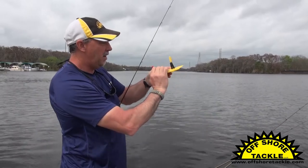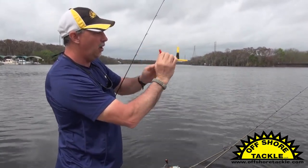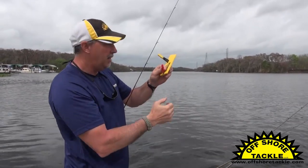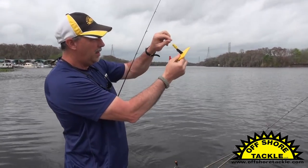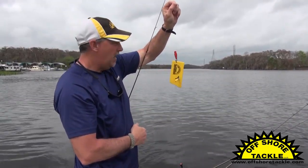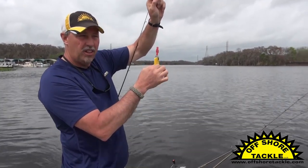Now on the back of this board, I've added a red release — the OR-16 snap weight release — and I'm going to put the line all the way behind the pin. This red release in the back has a pin in it, and what that's going to do when I get a bite and this board starts pulling back and I pull on my line, it's going to release from the front, but the board's still going to be held on the line by the OR-16. That way I can reel the board and the fish in together.